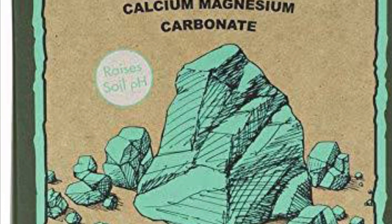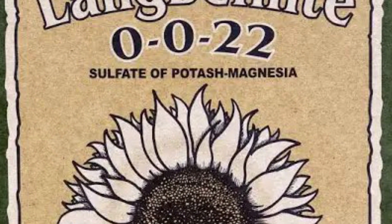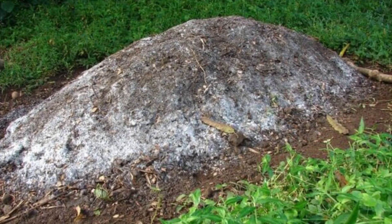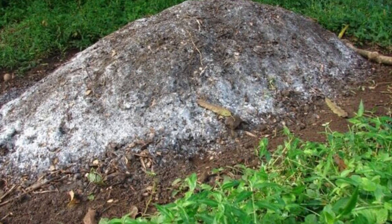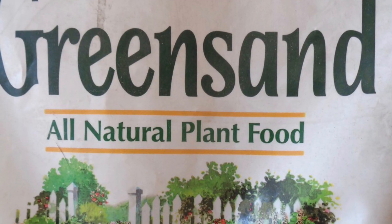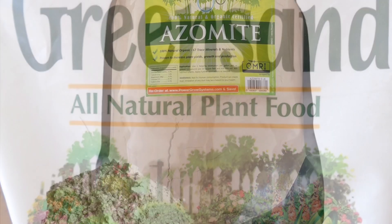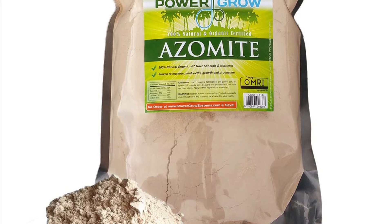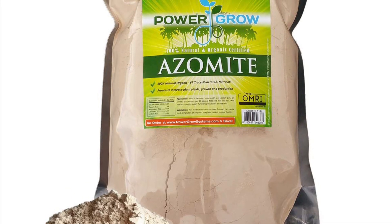Sources of magnesium and sulfur that you can get instead: langbeinite, your compost at home — good old-fashioned compost has tons of magnesium and sulfur in it. Greensand is a good one, and my all-time favorite, azomite. You only need a little bit and the plant will get it through the microbes naturally. You don't need to add Epsom salt.